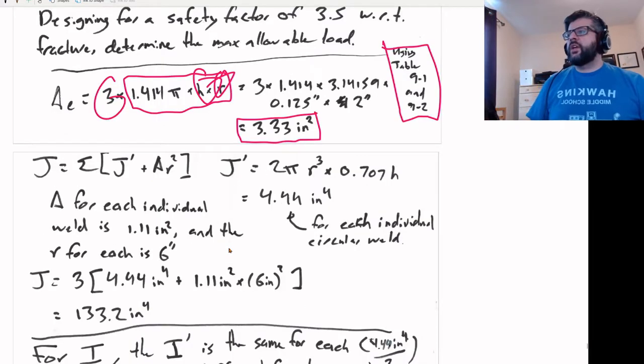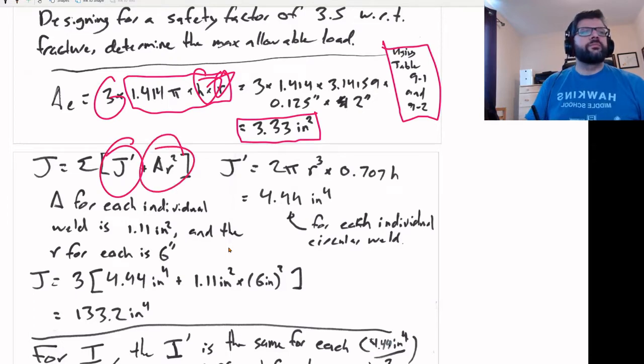We need to find J for that. What we're doing is calculating the J: for each individual weld, we calculate their J-primes and the area times radius squared, then add that up for all three. The J-prime for one of them is 2π r³ times 0.707h. The J-prime for each individual weld section is 4.44 inches to the fourth.